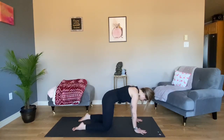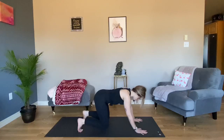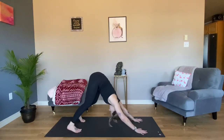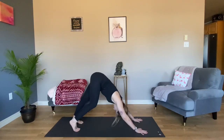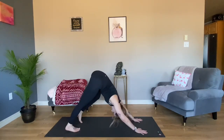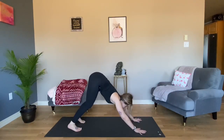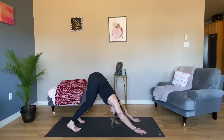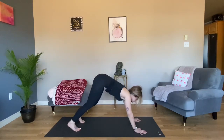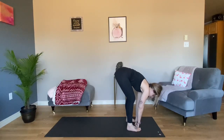On your next inhale, meet me in table. Tuck your toes, push back — Downward Facing Dog. Pedal out your feet if it's the first down dog of the day. Slightly pigeon-toed, gaze between your ankles. Look to your fingers — see if they're evenly distant apart, index fingers pointing to the front of the room. Look forward, step to the top of your mat. Toe-heel your feet two fists apart for Ragdoll.